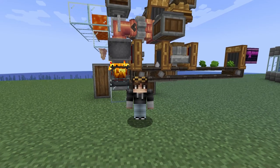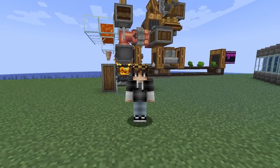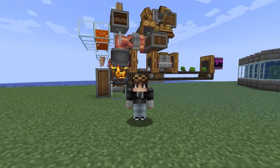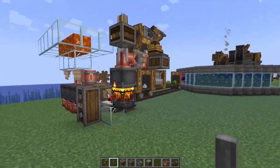So, as janky as it is, that is actually our milk system up and running. So we've got sugar and we've got milk. The final ingredient that we need to automate is cocoa beans, and it's going to be the thing that actually slows us down a little bit because cocoa beans do not grow that quickly. So we're going to be building our cocoa bean setup over to the left of our build.